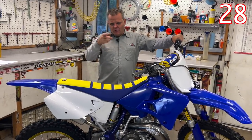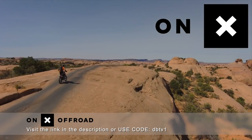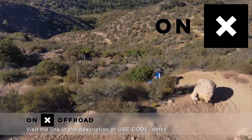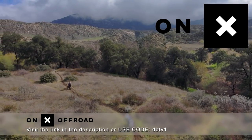OnX Off-Road — know where to go with the number one GPS app. Access 500,000 miles of trails and roads, open dates, and public lands. The Elite version even shows landowners and property boundaries. Download the OnX Off-Road app.